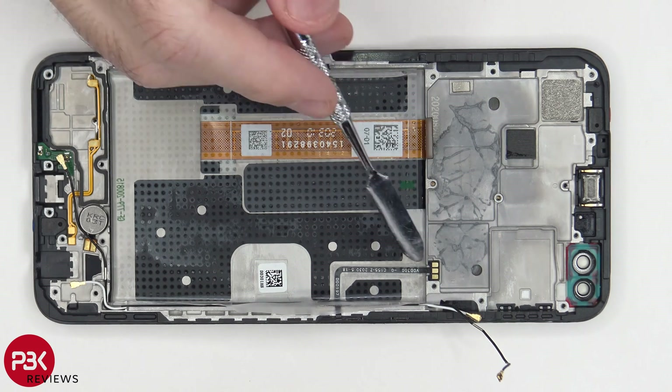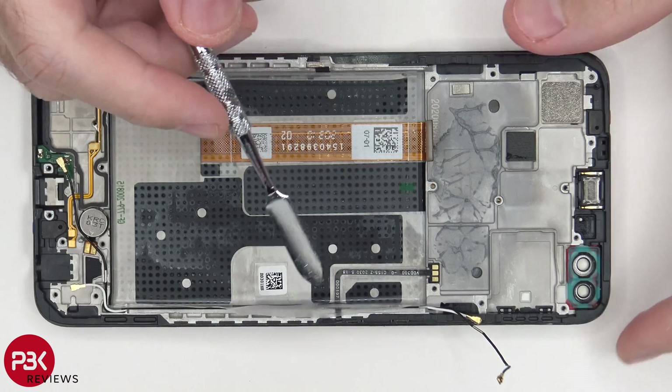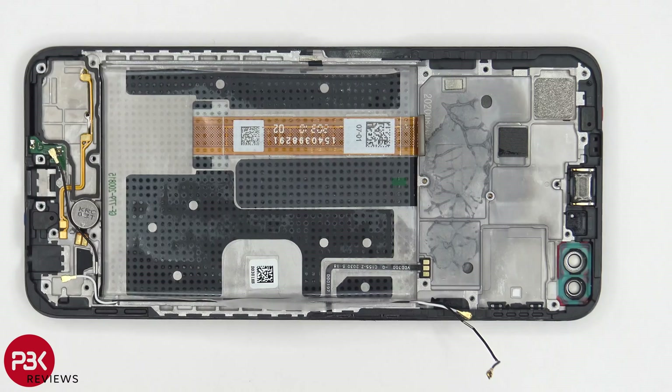Back to the mid-frame — you have a flex cable over here which leads to your volume keys on the side. You also have this flex cable over here for your screen, which is run underneath the battery. So if you ever had to replace the screen, you'd have to remove the back plate as well as the back housing, and then you'd have to disconnect the cable for your screen from the motherboard.